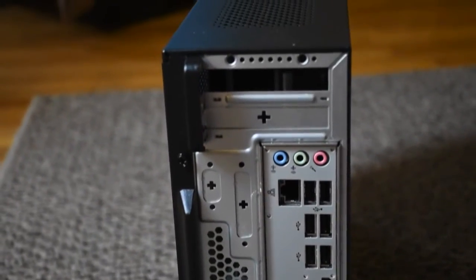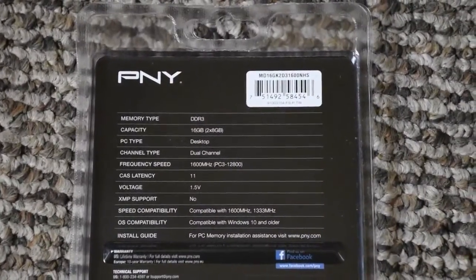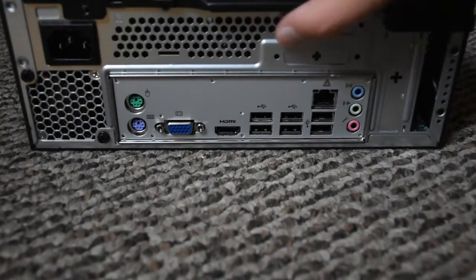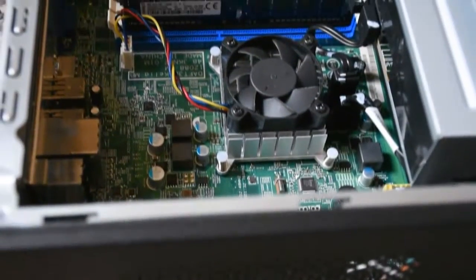It's a very simple, very easy process. One thing I'd recommend: don't do this on carpet like I was doing. However, I did have a piece of metal next to me to keep me grounded. You do not want to cause static electricity or shock your motherboard — it will ruin the computer. I've actually done this before with an older computer and learned my lesson, so just be careful. That's the only thing you really have to worry about.